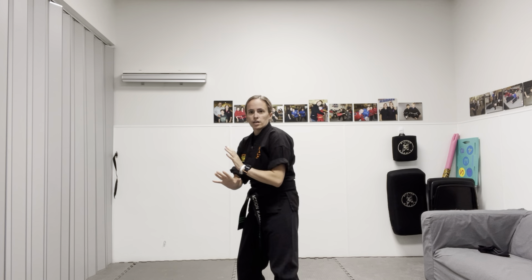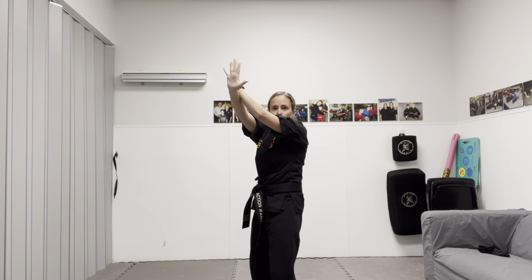Hi everybody, Ms. Mackenzie here over at Action Karate in Newtown, and we will be going over two-man set. This is the final part of side two. So let's pick off right where we left off.